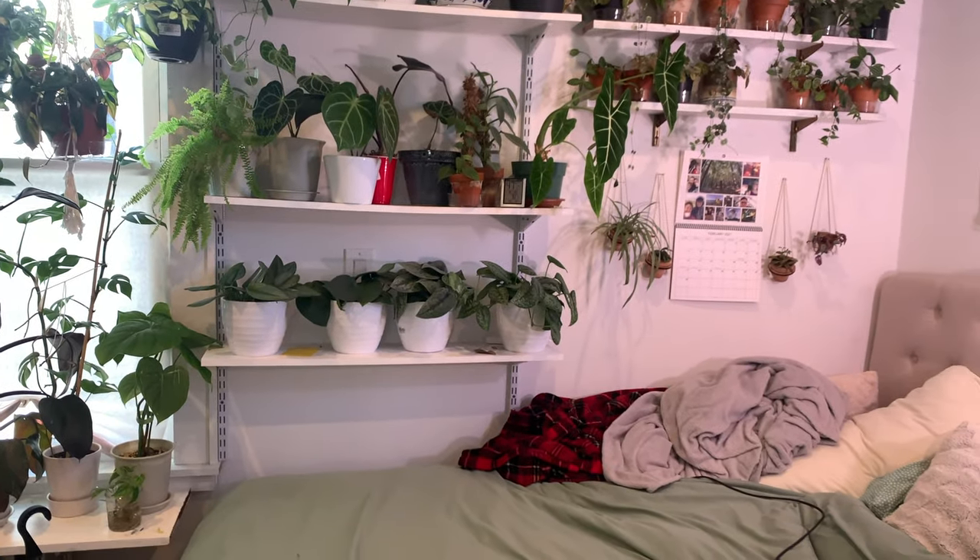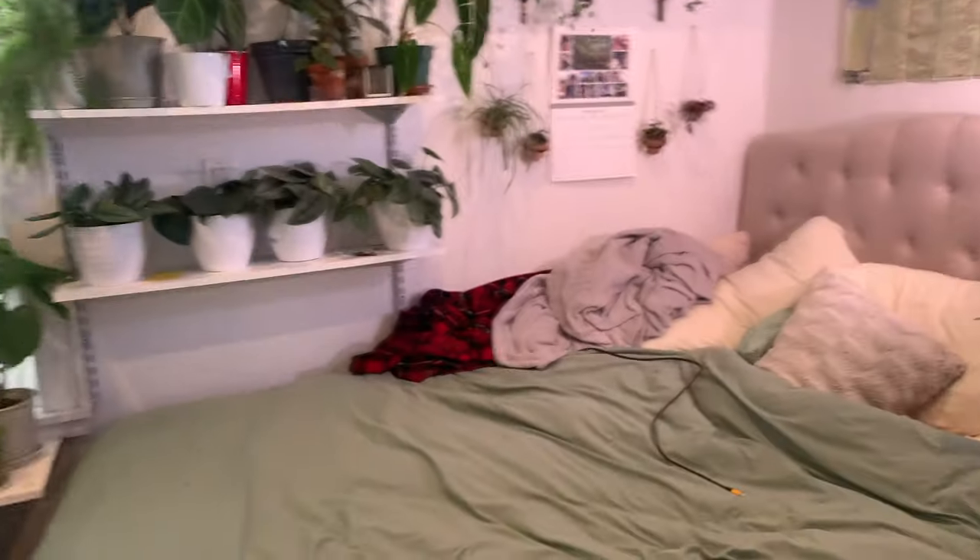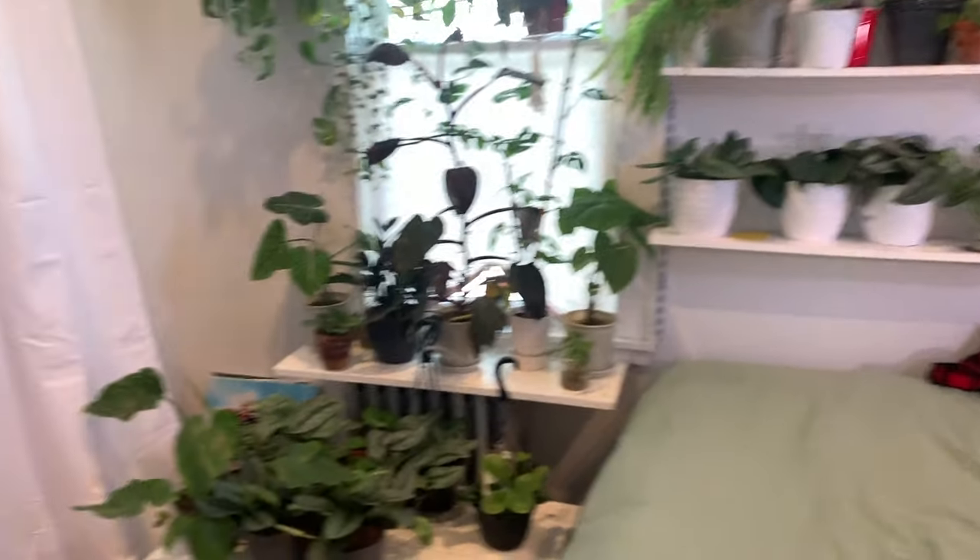You guys are going to be so proud of me. I cleaned my room. Let me show you. Just a quick room tour before we get started. So this is the view that you guys usually see of my shooting area. My bed is sort of messy, don't judge me. But this is what you have never seen — and this is my closet.